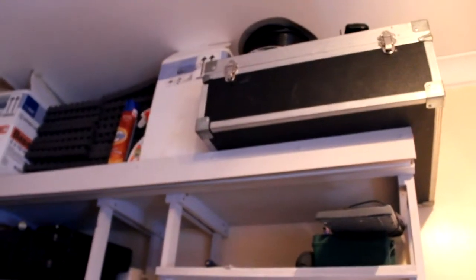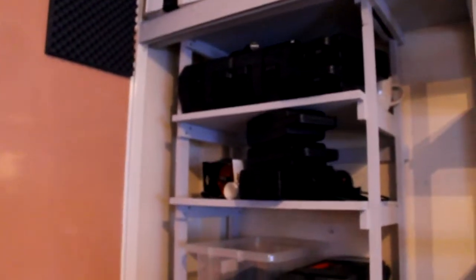Now we've obviously got the computer. It's just a mess. I'll show you some of the gear. This is sort of the storage — it's a huge mess at the moment. We've got the fan — everybody has to have a fan. Just cables. We've literally just got boxes and boxes of cables.